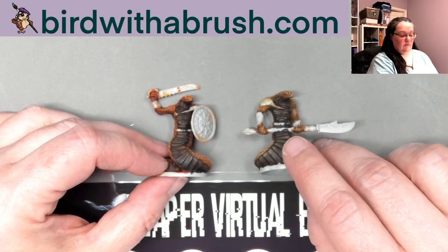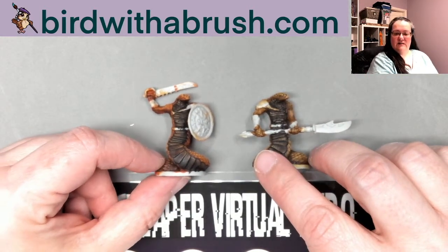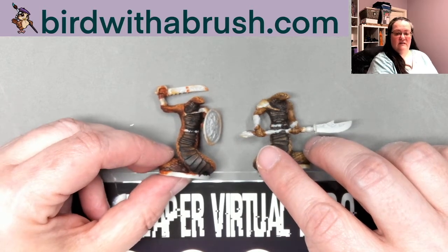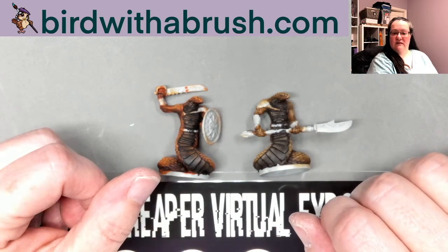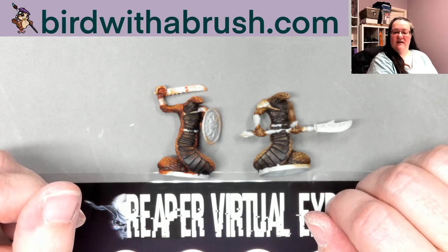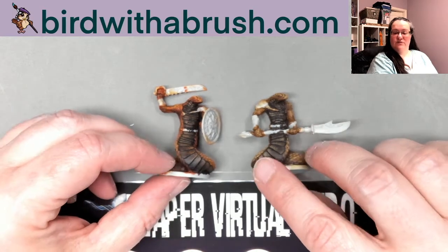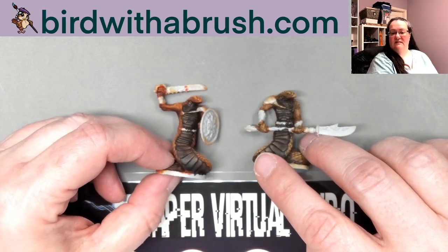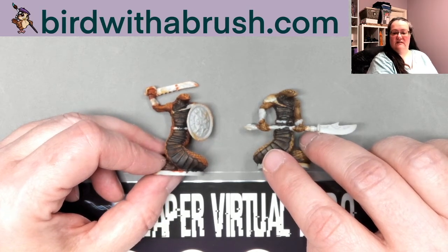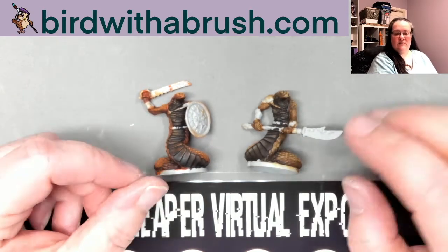If you're interested in painting miniatures or learning more, there are classes — there's a classes tab at reapervirtual.com. Everything involved with Reaper Virtual Expo is free other than the swag boxes shown earlier in the video. You do need to register to sign up for classes since they're conducted over Zoom. If you don't have the exact materials the instructor is using, just try to find something approximate so you can paint along — some classes are demonstration-style, some are paint-along.